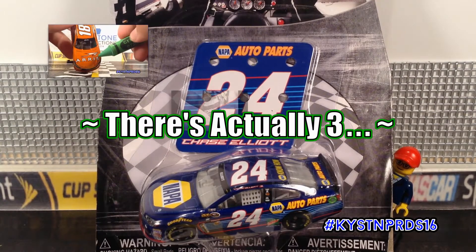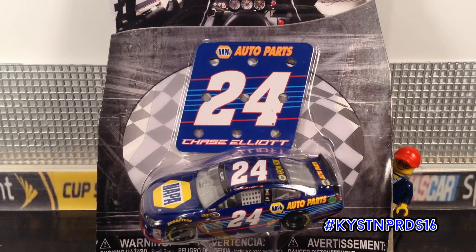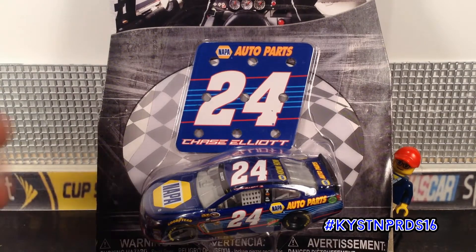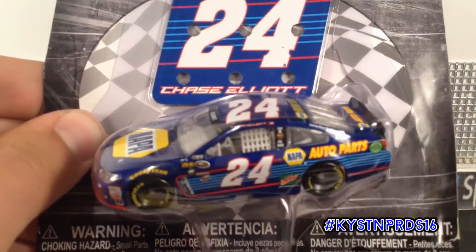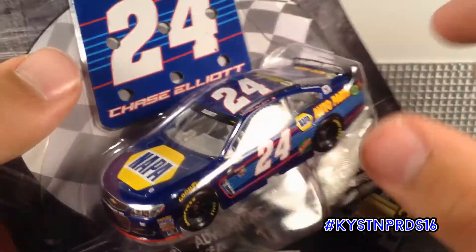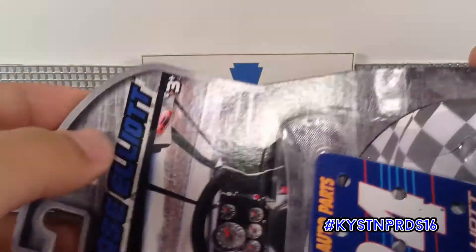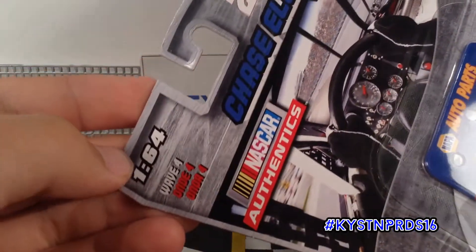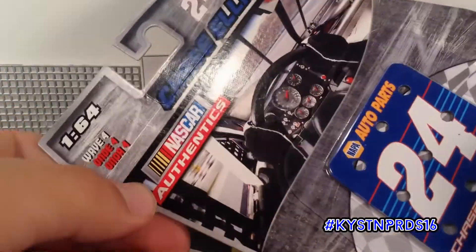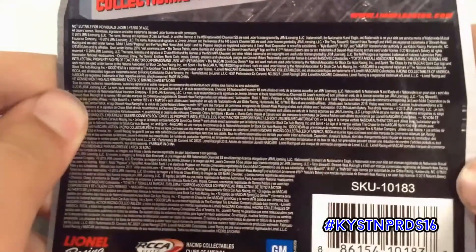Unlike the other two Lionel NASCAR diecast I've done a showcase video on previously, this car has some slightly different packaging. The main thing is the diecast comes in a blister instead of a nice box, and we get a magnet included with the car. The overall packaging is pretty bland — basic cardstock. You've got the driver's name, the car number, the scale, what wave it came from, the NASCAR Authentics logo, and all the other cars in the wave, which is a nice change from how Spin Master used to do it. And all the copyright stuff is there too.